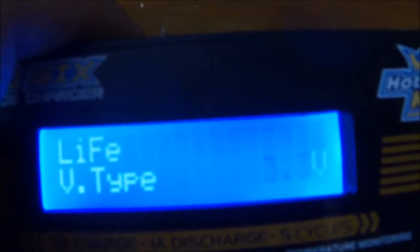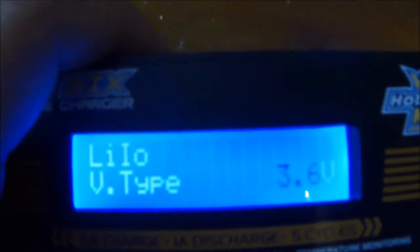Now I can change what type of LiPo I have. I can change the cell, so if I go down, I've got LIFE which is 3.3V per cell. Go down again, I've got Li-Ion which is 3.6V per cell, and then I go back to LiPo.